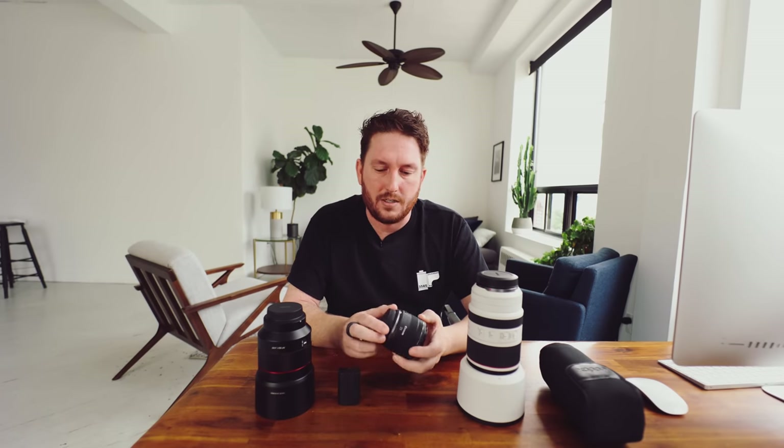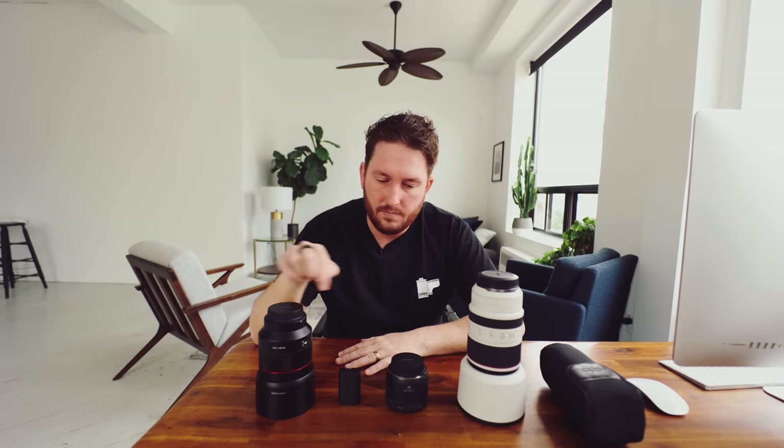Hopefully that speaks to the value you'll find. See you next time.